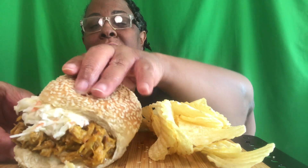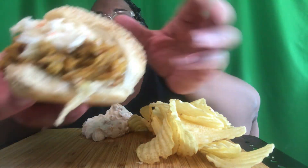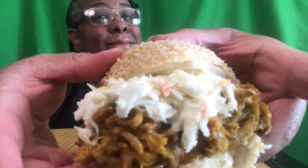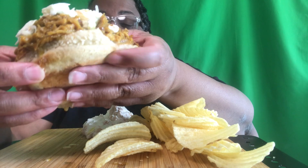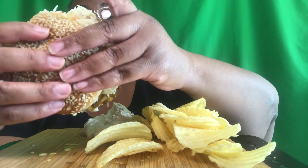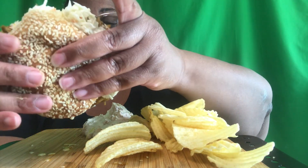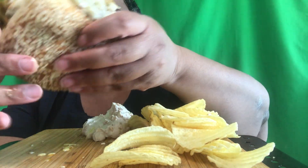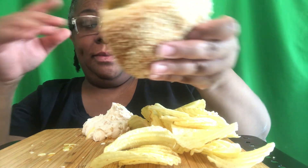It's juicy - oh it's juicy! Oh lord, somehow we're gonna get this in my mouth. Alright everybody relax - this is gonna be messy, just so you know.